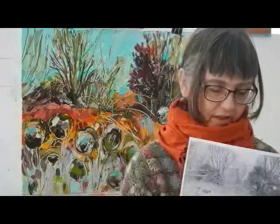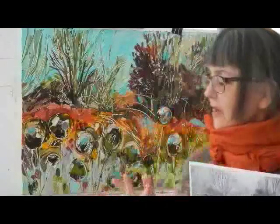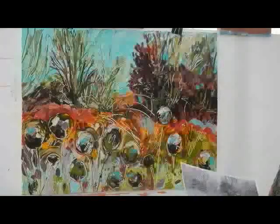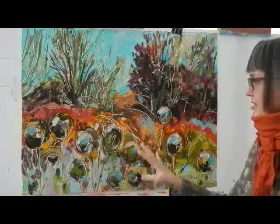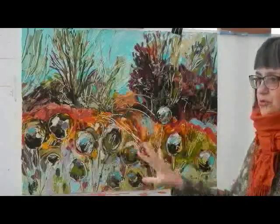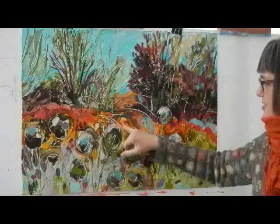So using those elements — the linear, the movement of the land and those round shapes poking up here and there — I then painted this. I used those similar elements but I made it a fall scene because I was just intrigued and drawn to these colors.